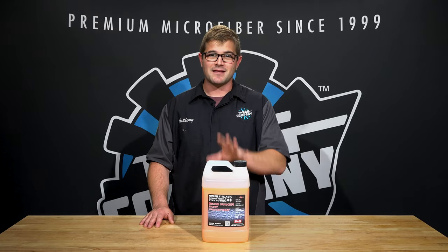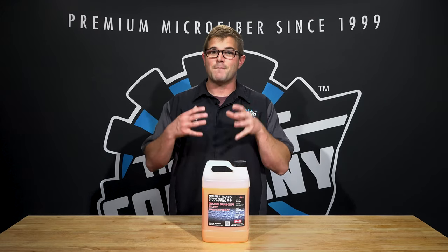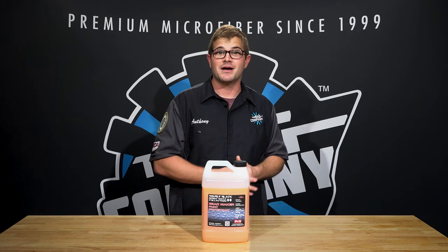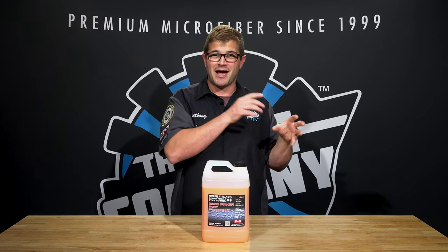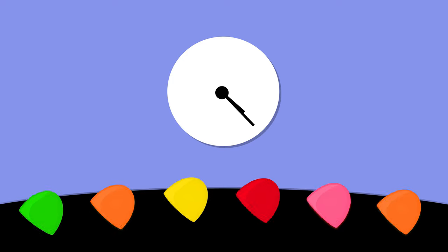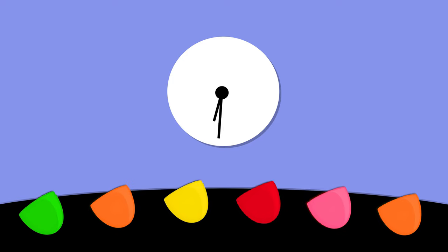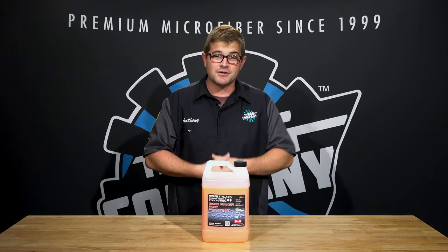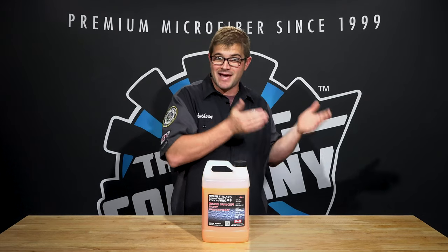At the base level, bead maker contains monomers. These monomers land on the surface you're spraying or applying it to and need to flip over. At a microscopic level, these monomers look like a bunch of dot candies - you know, the ones that get caught in your teeth. As the product is curing, all of these are flipping over so that the bottom of that dot candy becomes your new harder and slicker surface.